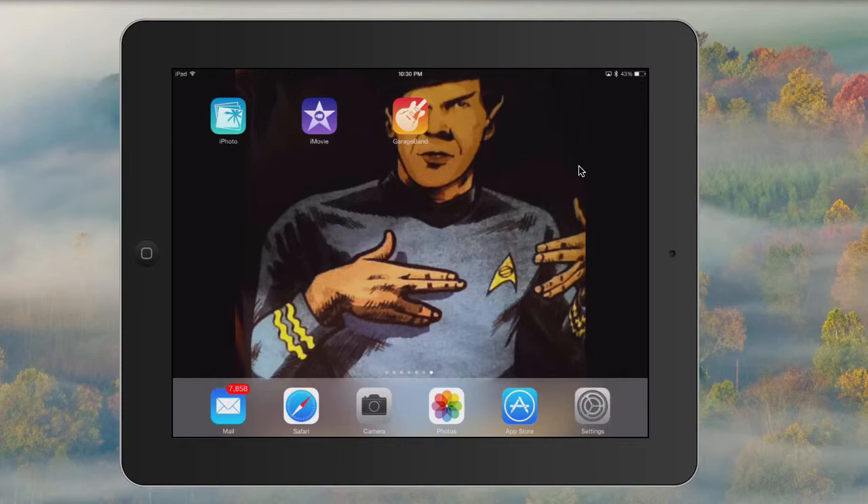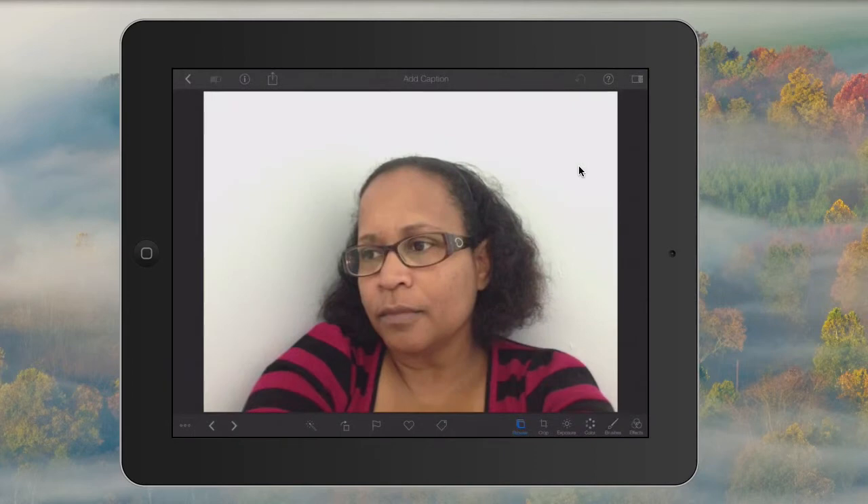In this lesson, I'm going to show you how to do a really quick beauty edit. Here I have a picture — I guess you could call it a selfie — that I took up against a wall.